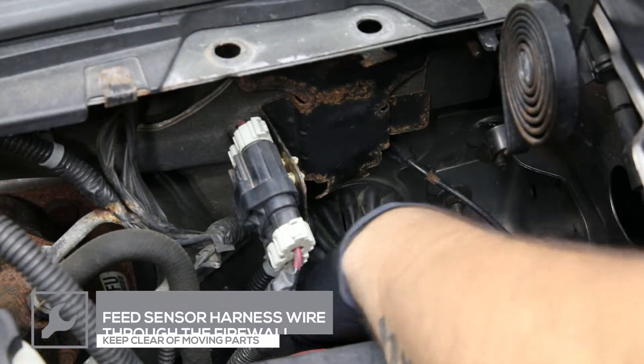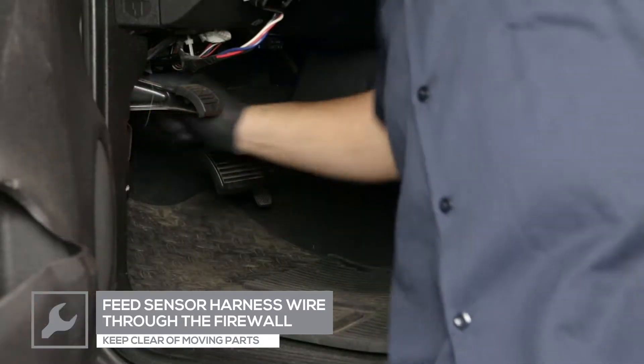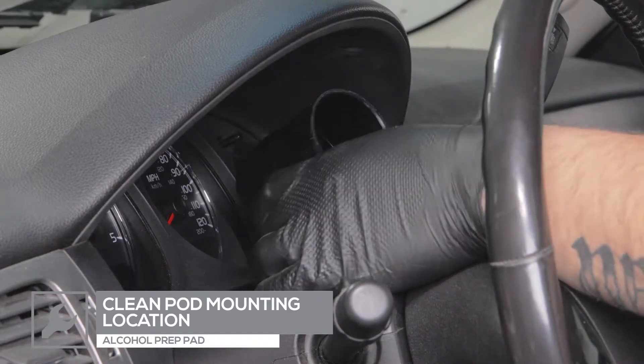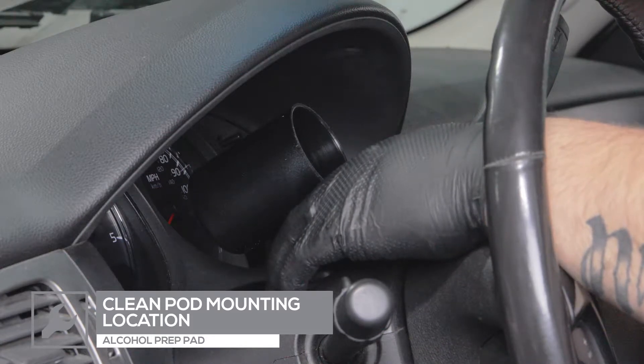Feed the harness wire through an open grommet in the firewall. If there are no open grommets, carefully make a hole in an existing grommet and feed the wires into the cabin. For this installation, we'll be installing our gauge in a single swivel pod that'll be placed on the steering column.